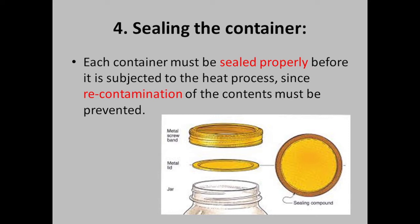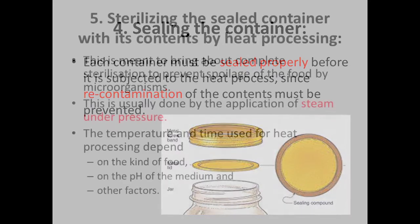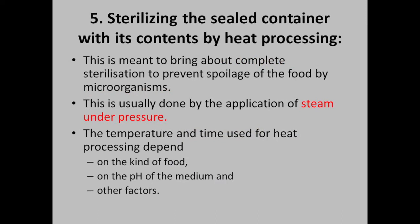Each container must be sealed properly before it is subjected to the heat process, since re-contamination of the contents must be prevented. This is meant to bring about complete sterilization to prevent spoilage of food by microorganisms. This is usually done by the application of steam under pressure.